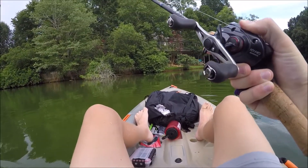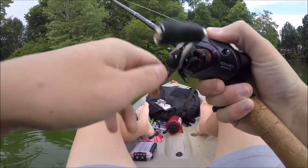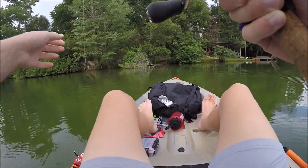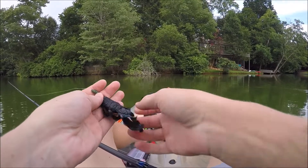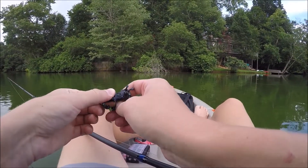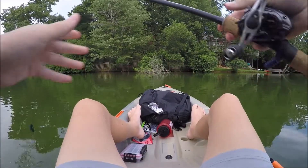That was a fish! Dang it, dude. I haven't been in the kayak in a while and I'm not used to setting the hook in the kayak. I think I was running with it. Hope it wasn't a big fish — I had no idea how big it was, but oh well.